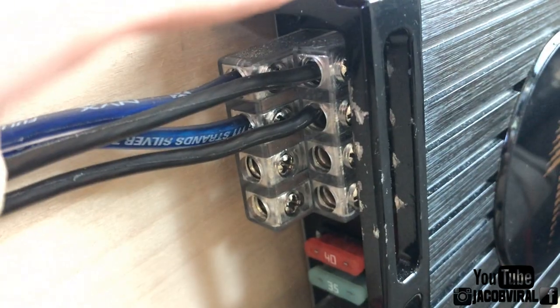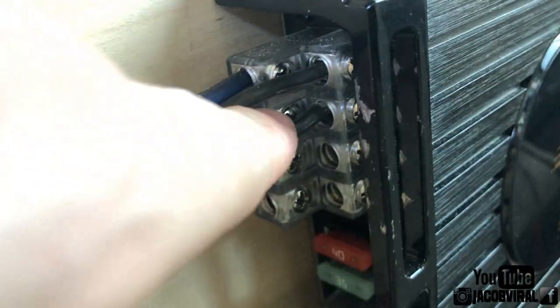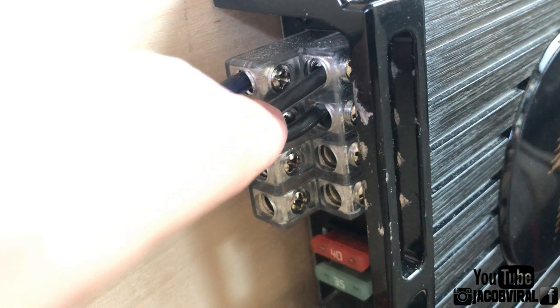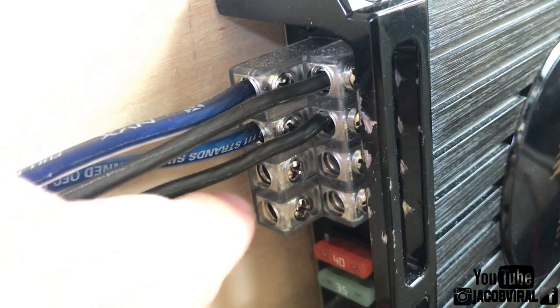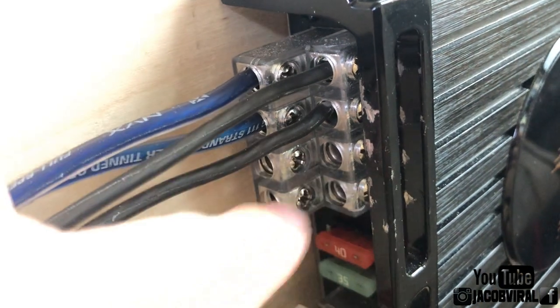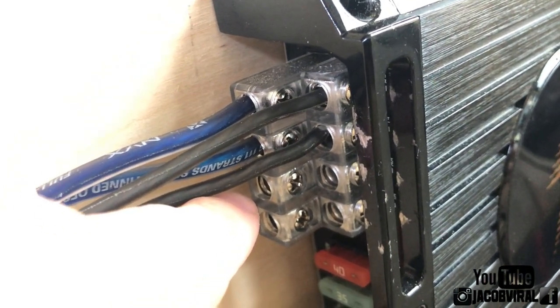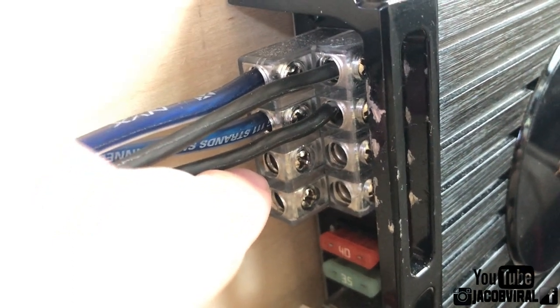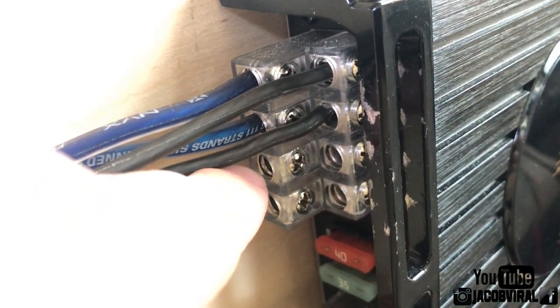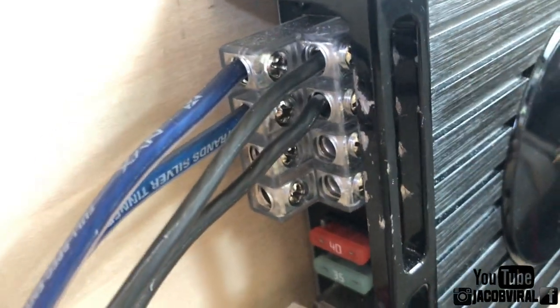I haven't had any issues — I've been running this amp for about three years now. I used to use all four channels when I had tweeters and mids, but now I just have some mid and mid bass. I took my tweeters out, so there's a little bit less output and less amp draw on the four channel, but it works great. I was going to do a walk-around at the end of this video showing my speakers playing without the other channels hooked up.